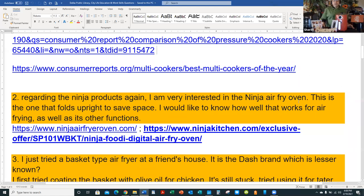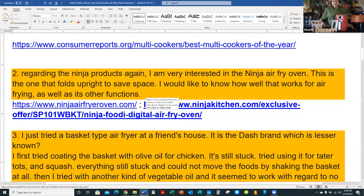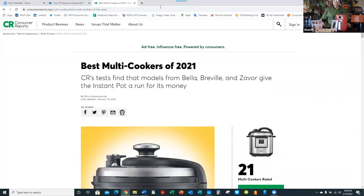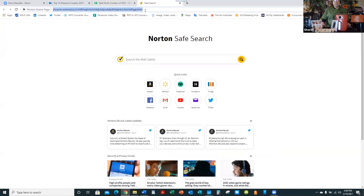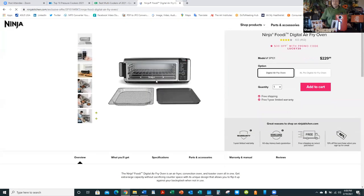Second question: regarding Ninja products, I'm very interested in the Ninja air fryer oven — the one that folds upright to save space. I'd like to know how well it works for air frying and its other functions. For viewers unfamiliar, I'll show you online. It's a neat gadget — you can actually store it upright.